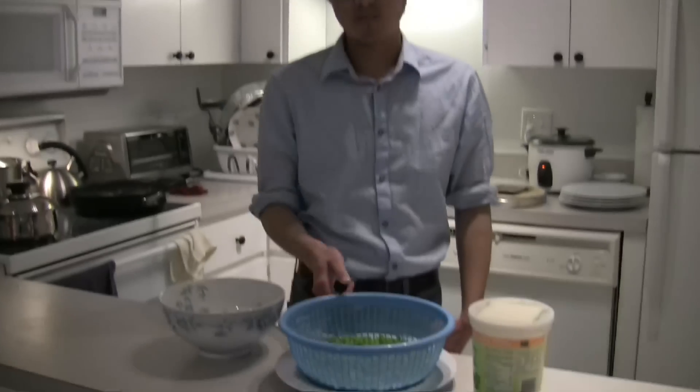Hi, welcome to Alan's Kitchen. So this is going to be my weekly vlog where I'm going to be cooking a dish for you guys. And this week I'll be cooking tofu, shrimp, and peas.